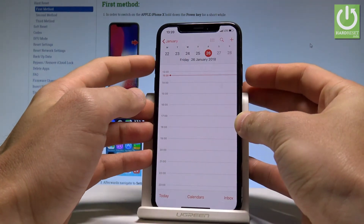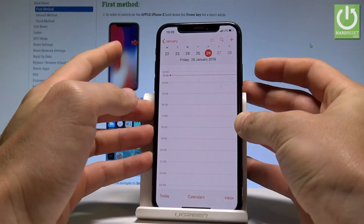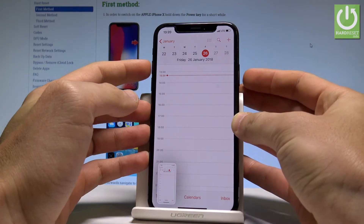Let's do it. Power key and volume up. And as you can see, the device just took a screenshot.